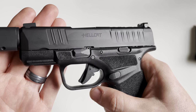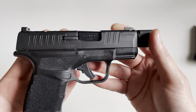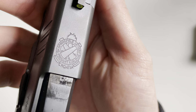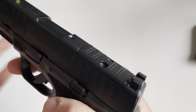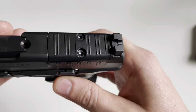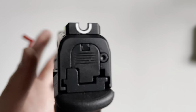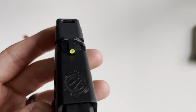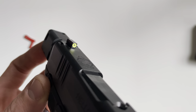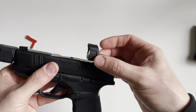The slide is a billet-machined slide and also has a Melonite finish in black. There are slide serrations in the rear as well as the front. You get a Springfield Armory logo on the top and the Hellcat logo on the side. There is also a cutout for the red dot that's included in the box. For optics, you get a white U-notch rear sight and a fluorescent yellow front sight with a tritium vial in the center for nighttime use. You can also mount the included red dot right there.